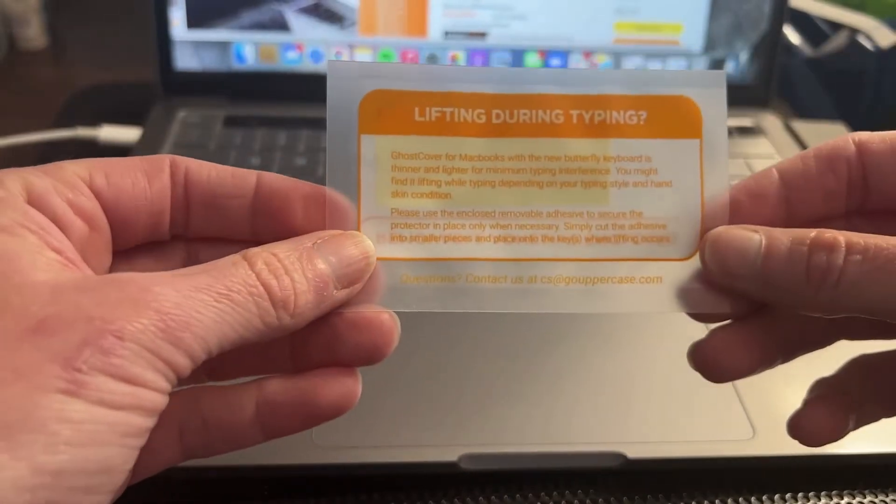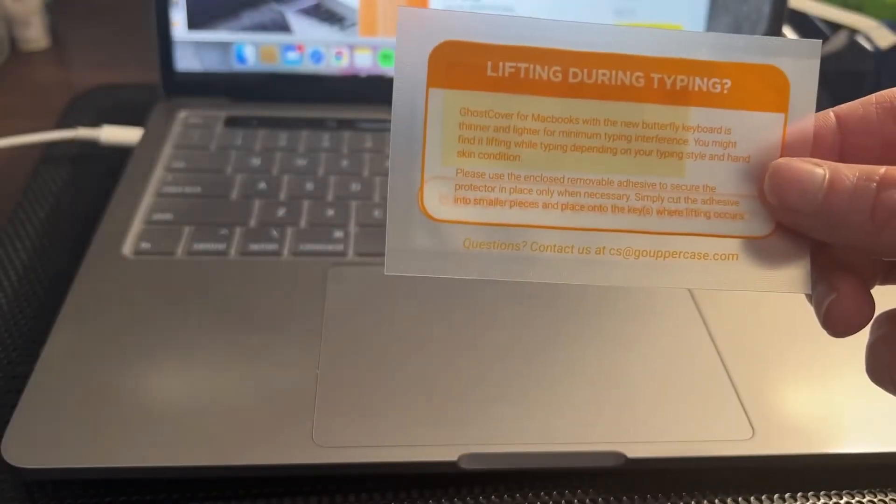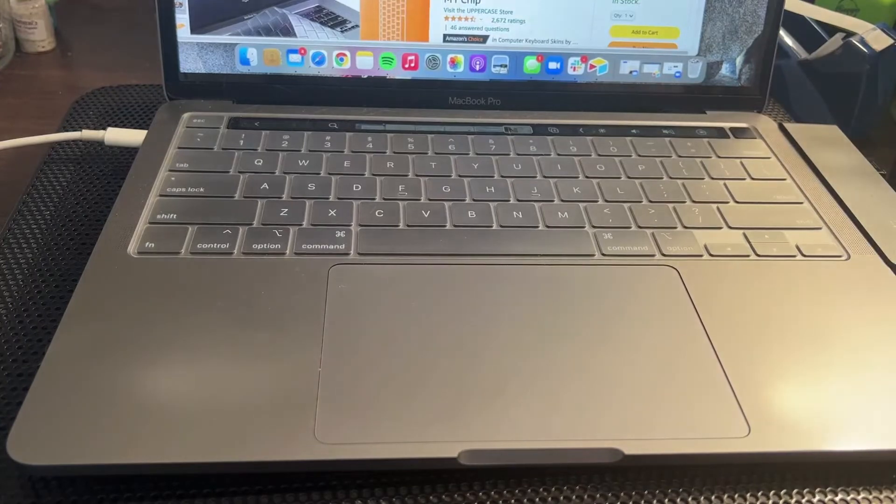If it does, what's really nice is that Uppercase includes a little sticker that you could use to keep it in place even better. However, as I mentioned, I've had no problems. I leave it on all the time and I really love working with it. I would highly recommend the Uppercase brand as a keyboard cover — that's my point of view.